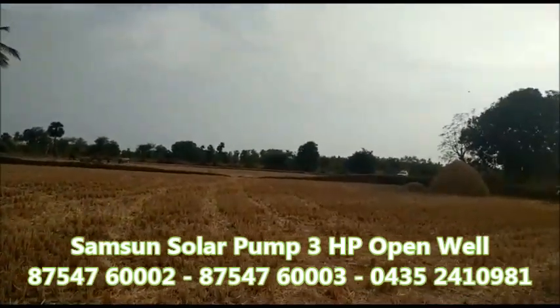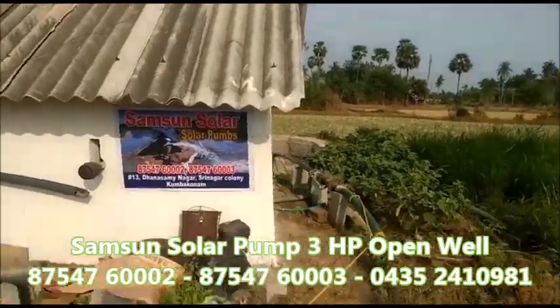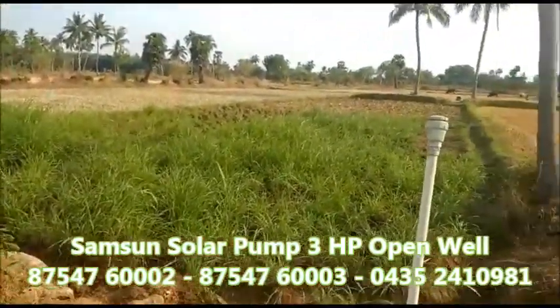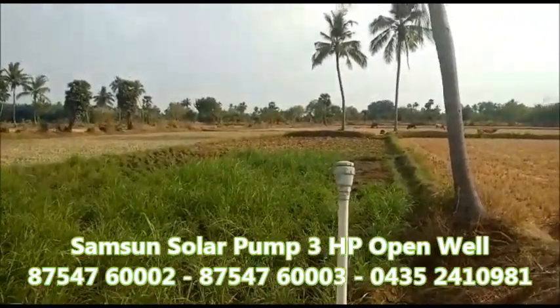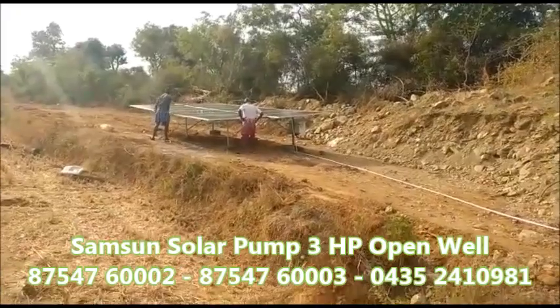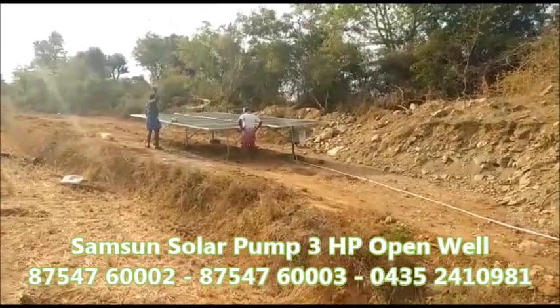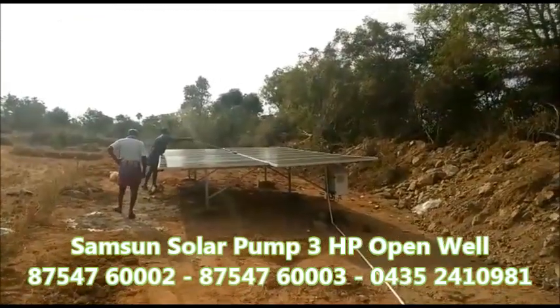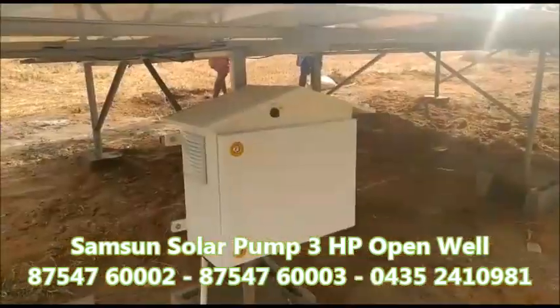Here the solar power model is 2HP. We are going to show you the 3HP solar. This is why we are working on the solar panel.